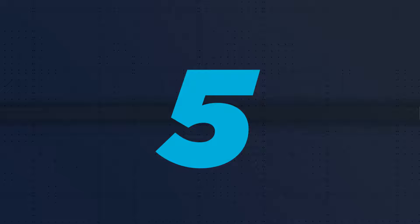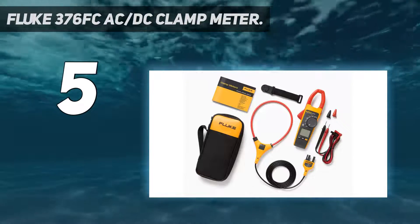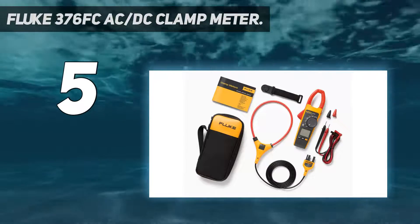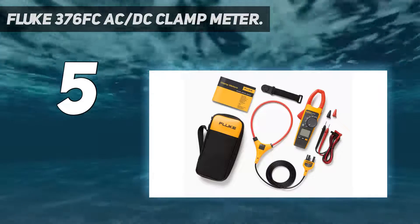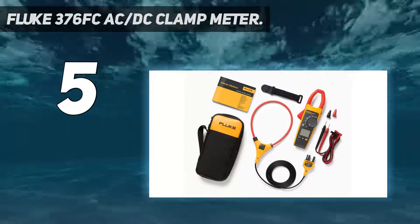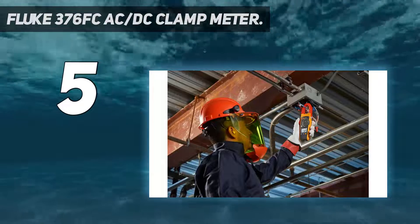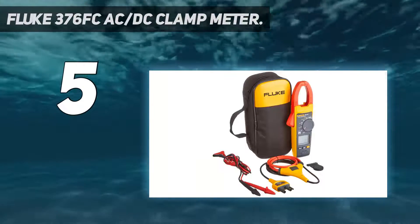Starting at number five: the Fluke 376 FC AC/DC clamp meter. Are you fed up with cheap clamp meters which were responsible for your distraction from the real cause of electric problems due to high errors in their readings? There are a number of companies that claim to produce quality clamp meters, but few have reliable accuracy and precision.